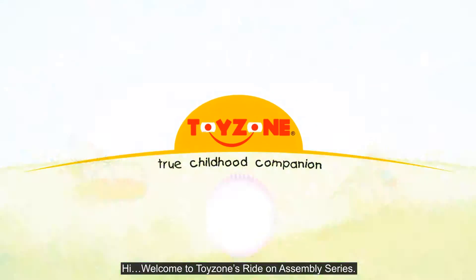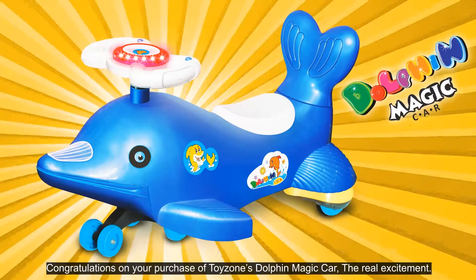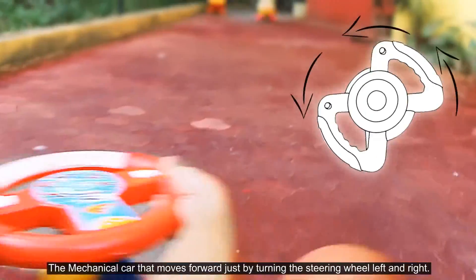Hi! Welcome to ToyZone's Ride on Assembly Series. Congratulations on your purchase of ToyZone's Dolphin Magic Car. The mechanical car that moves forward just by turning the steering wheel left and right.